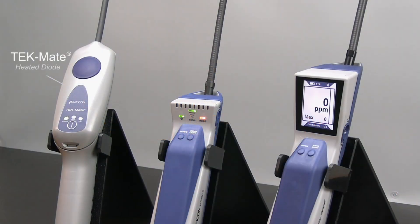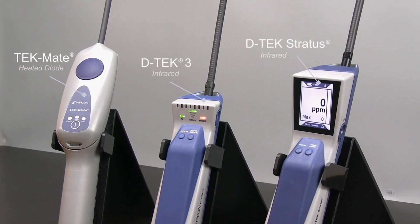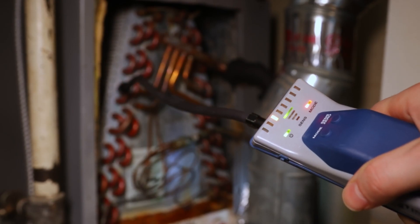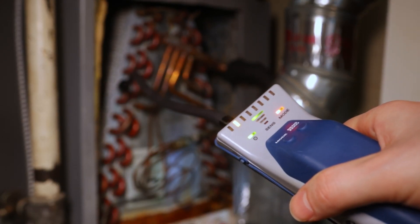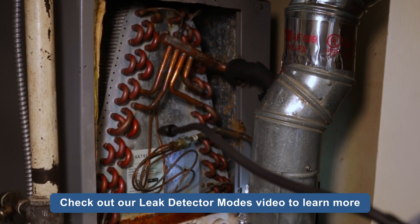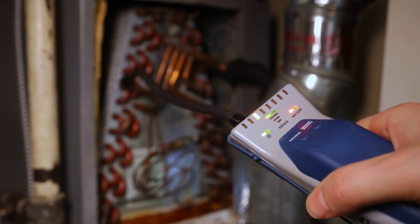You should be comfortable with how your leak detector operates, as not all detectors function the same or use the same sensor technology. Many electronic detectors zero to the background refrigerant level, so move the detector to clean air once refrigerant is detected to allow the detector to set a clean air baseline. After a few seconds, check the suspect area again to confirm the leak.